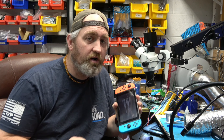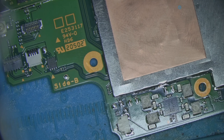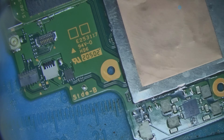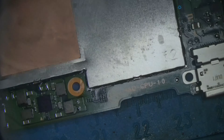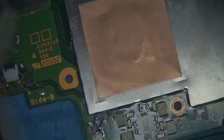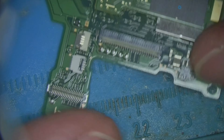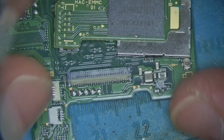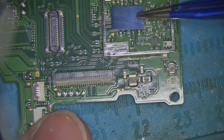First thing we're going to do is tear this open and find out what's wrong. What's actually pretty amazing is that this might be the cleanest Nintendo Switch I've ever seen, which just goes to show that defects can happen even if you take really good care of your stuff. The area we're working on is under the EMMC — this just pops off — and this is the Wi-Fi chip.